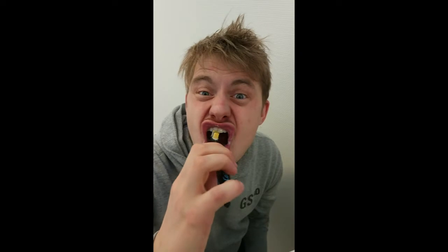This is the way we brush our teeth, brush our teeth, brush our teeth. This is the way we brush our teeth so early in the morning. Brushing left and brushing right, up and down and round and round. A nice bright smile will then be found. We brush really well.